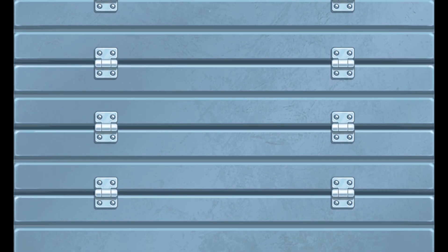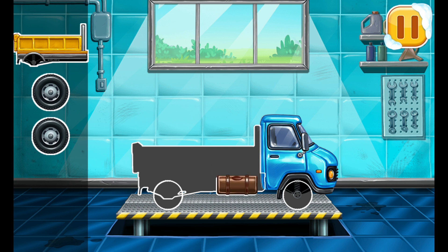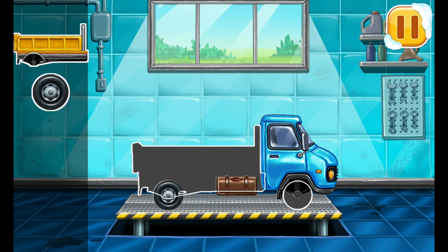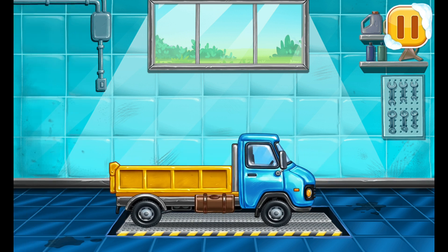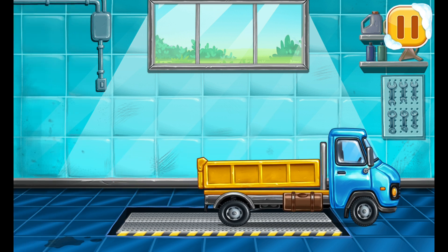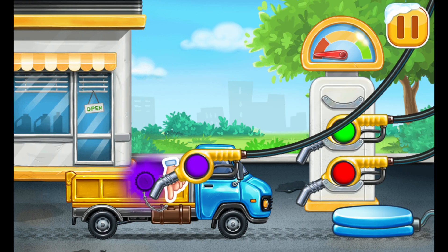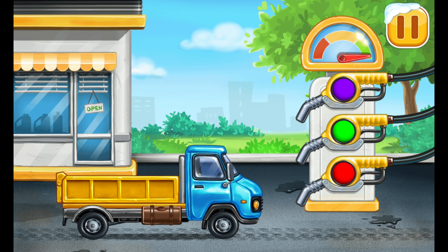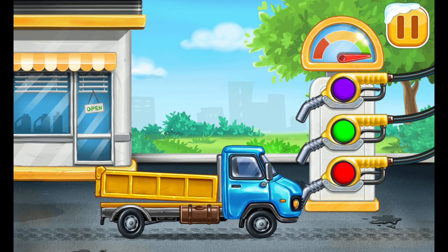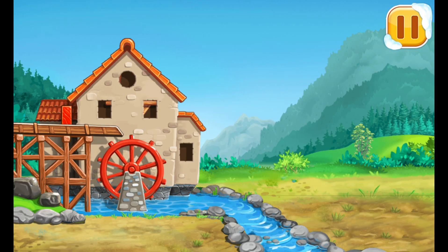We have to assemble the dropside truck. Amazing! Filling the dropside truck. Let's place the windows and doors.